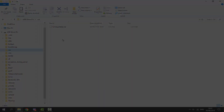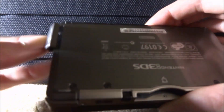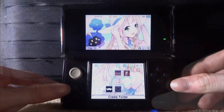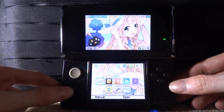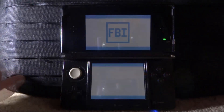Now, once we're back, plug in your micro SD card, then power on your 3DS. From there, go and find FBI, and from there we'll be able to install the CIA. Here is my FBI — I'm just going to open this.